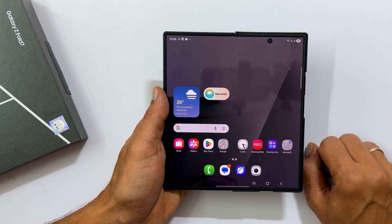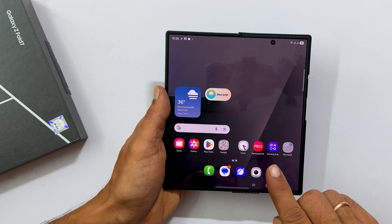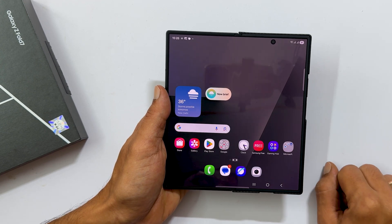Hi everyone, welcome back to the channel. Today I will show you three different ways to power off your Samsung Galaxy Z Fold 7. Let's dive in.